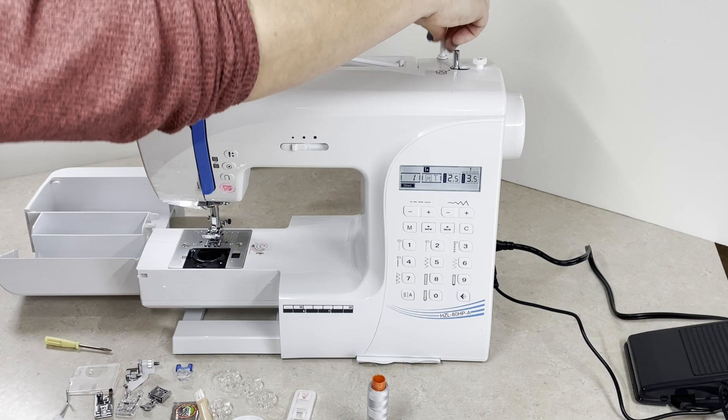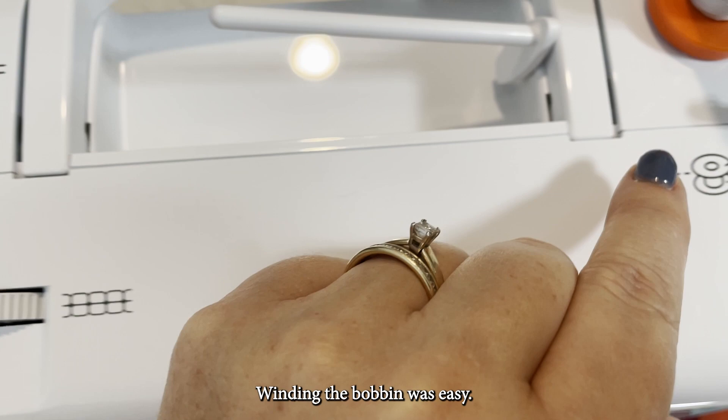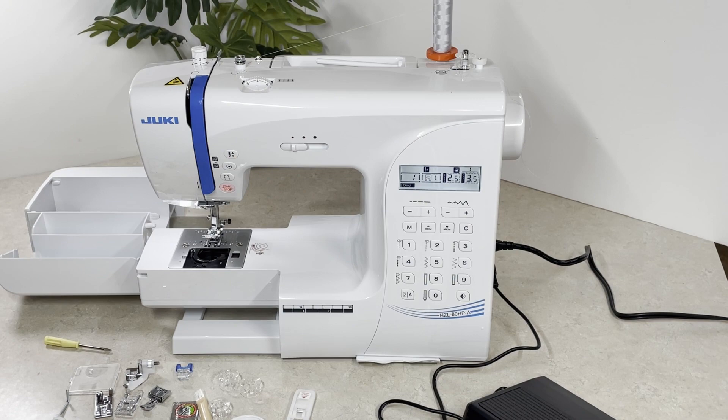Now that I've got everything out of the box, let's go ahead and thread the machine. First, let's thread the bobbin. Winding the bobbin was easy — there are markings on top of the machine that make it easy to understand. The bobbin fits easily onto the bobbin winder spindle, and this is where I discovered that this machine has multiple speeds. It came out of the box at the slowest speed, but it didn't take me long to kick things into high gear.